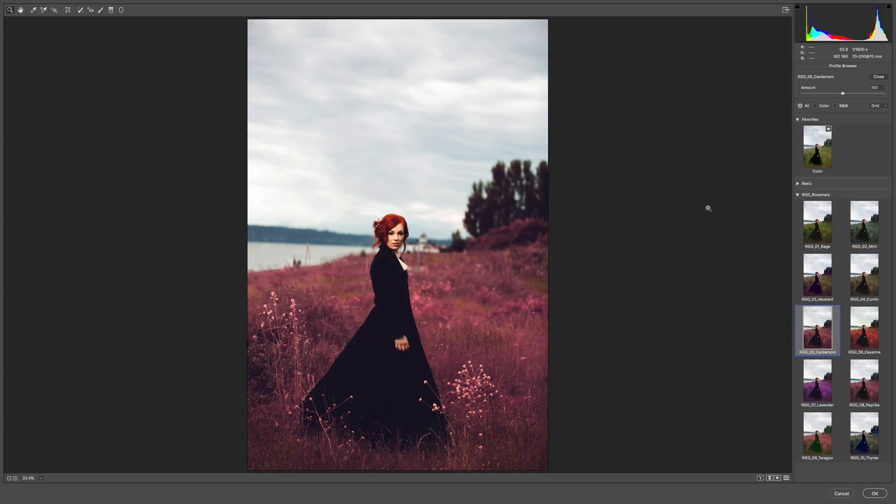Cardamom starts to step off the path into a much more fantasy art style direction. Cayenne pushes that even further — we're getting a great conversation between the color of the hair and all the grass that's turned now pretty hot magenta. Lavender shifts into the purple. Paprika tones that down a bit. Tarragon does a really nice split tone with some greens in the blacks. And finally, Thyme brings it back to a much more highly saturated yet realistic color spectrum.